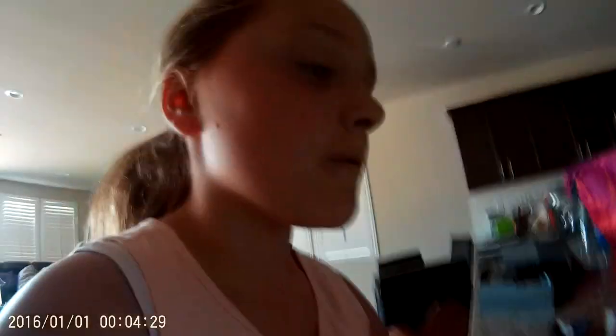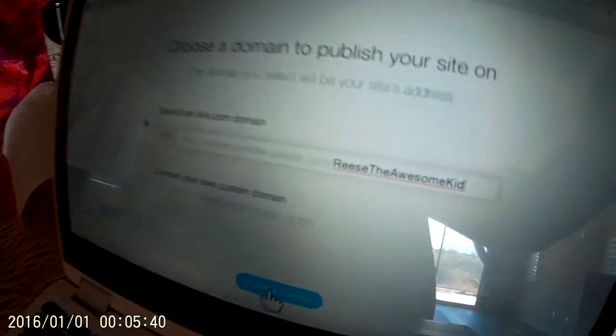Choose a domain to publish your site — the domain you select will be the site's address. Alright, this is a big moment — publish and continue. Right now I don't have any content on it yet, but I will. I'm just going to publish it right now.